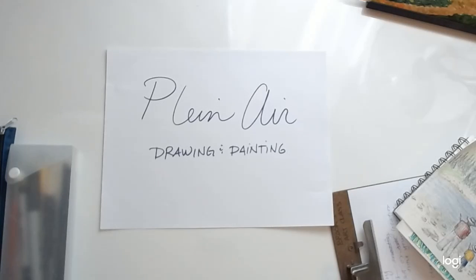Hello art students. I just wanted to give you a short introduction of what you can expect for our plein air drawing and painting session on Thursday, and how to get prepared for this drawing and painting experience.